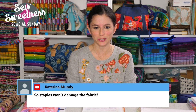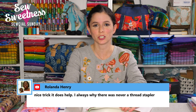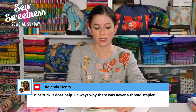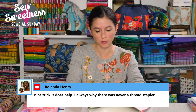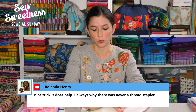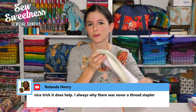Katarina asks: will the staples damage the fabric? It's similar to when you're removing stitches with a seam ripper — they do make holes, but the staples can be removed, either by cutting them out of the seam allowance or just pushing them out with your finger. The staples do leave really small markings in the fabric, similar in size to markings that removing stitches would leave. I'd feel comfortable using this on an actual bag, though you can always test on a scrap first.